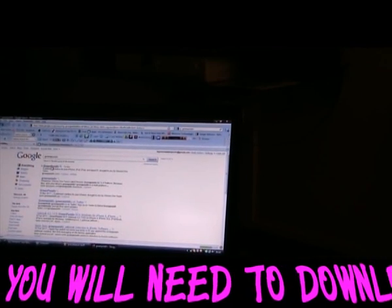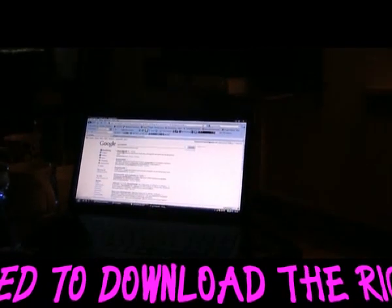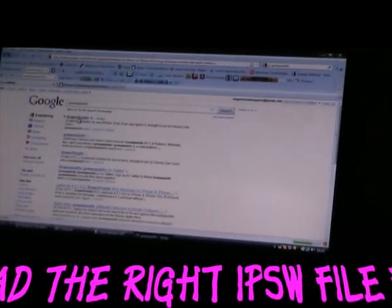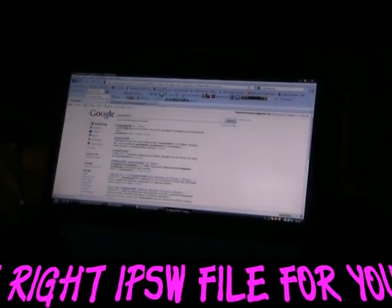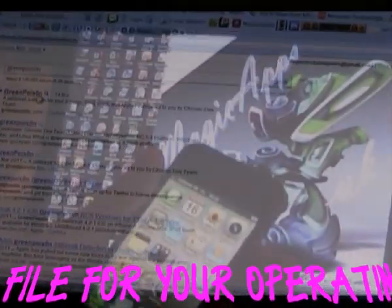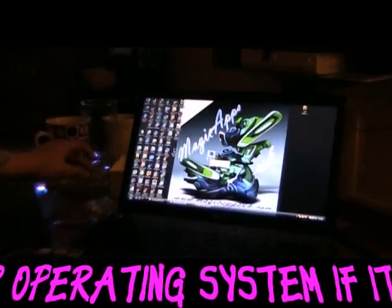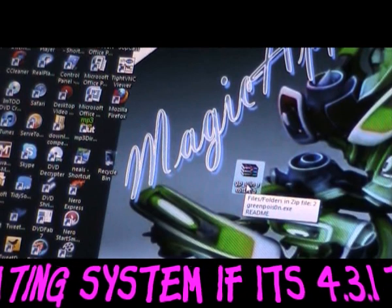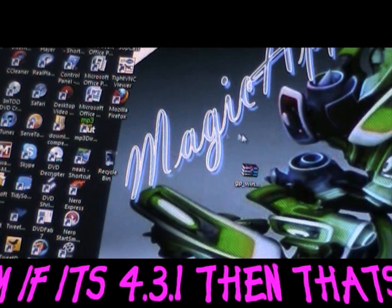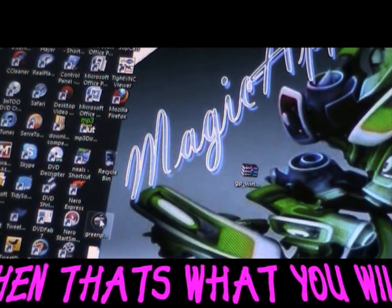Just click there and go to the website. Click on the top result, which is the GreenPois0n website. Once you've downloaded GreenPois0n, save it as a zip file onto your desktop — as you can see mine there on the desktop — then right-click and extract here. That'll extract GreenPois0n to your desktop, and it puts it down at the bottom left of the screen.